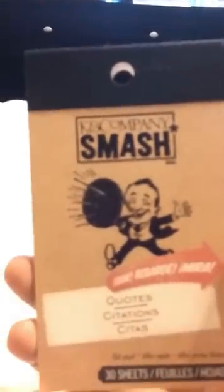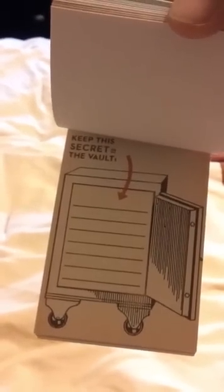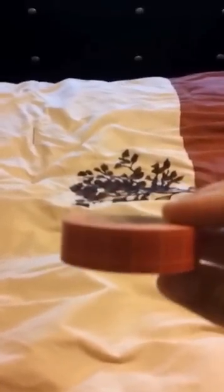The kit also came with a bunch of little goodies — a smash pad with quotes, which are really cute. It comes with a bunch of different ones: 'words to live by,' 'keep this secret in the vault.' I really like those words, I think they sound cool. And then it came with a little washi tape — it's like red with blue and yellow stripes or plaid. And it came with these little sticky notes: 'make it happen,' 'very nice.'